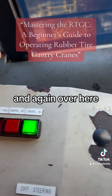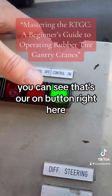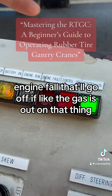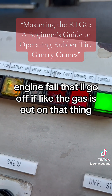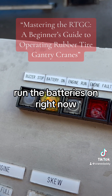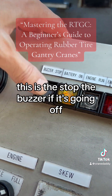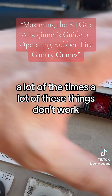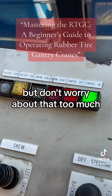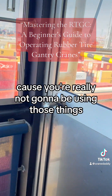Over here you can see that's our on button, and off when we get out of here. Engine fault — that'll go off if the gas is out. This is for the engine run; the battery's on right now. This is to stop the buzzer if it's going off. A lot of these things don't work, but don't worry about that too much because you're really not going to be using those things.